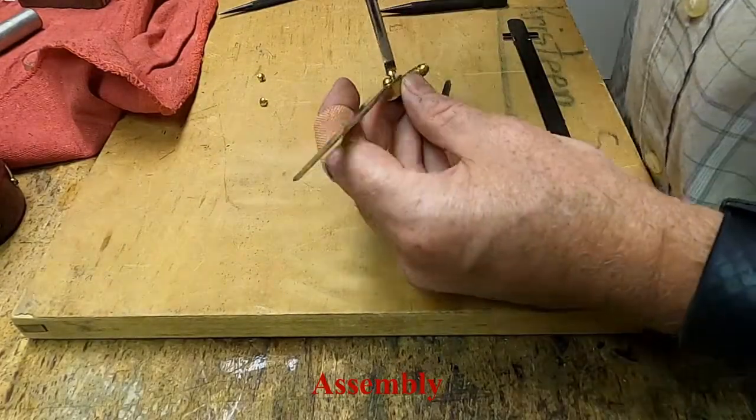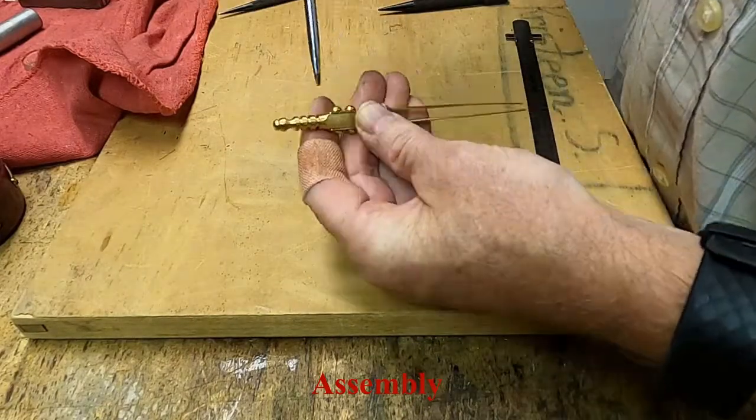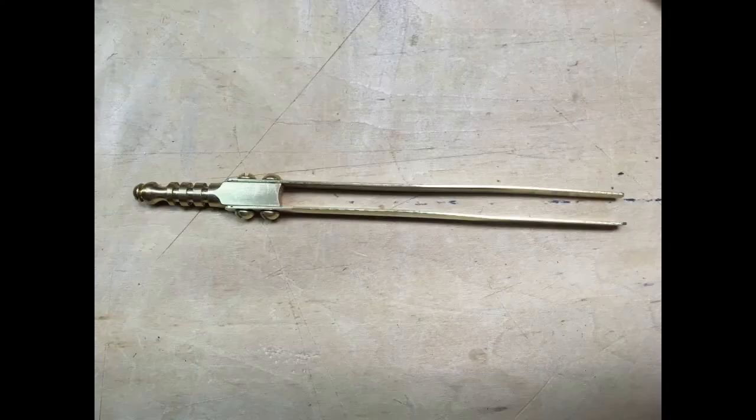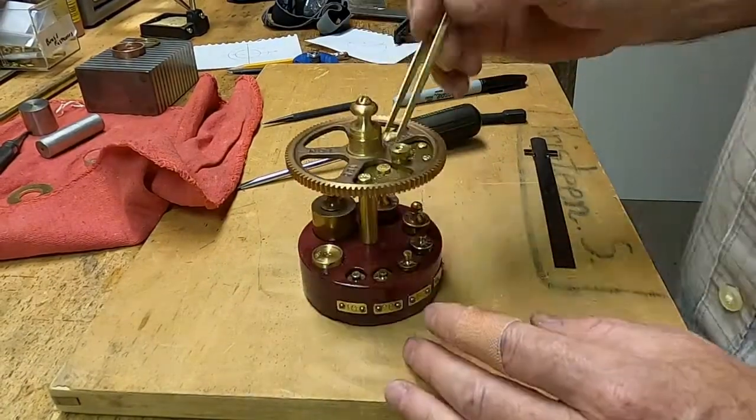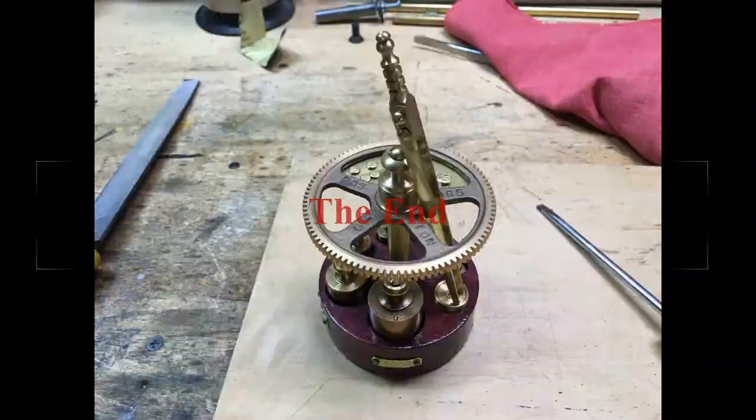The tongs are attached to the tweezer head using four No. 4-40 brass screws. And the matching brass tweezer for the Steampunk analytical balance is complete.